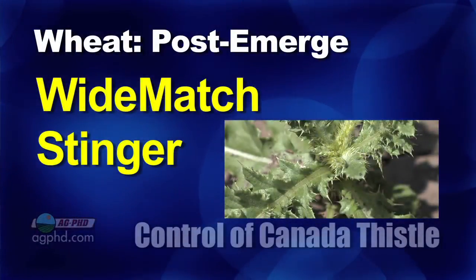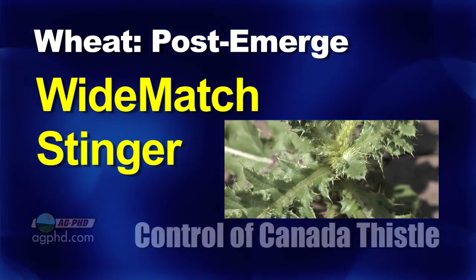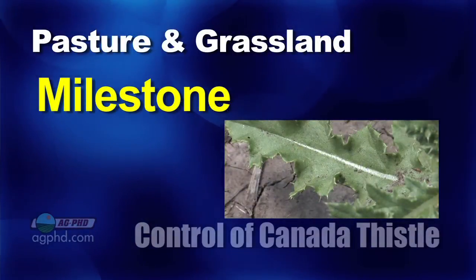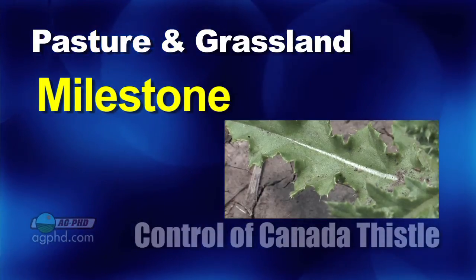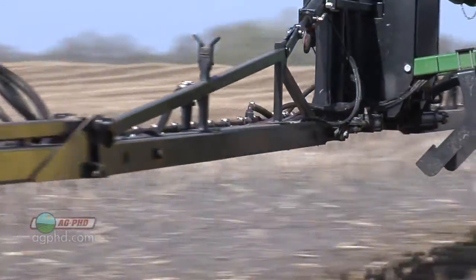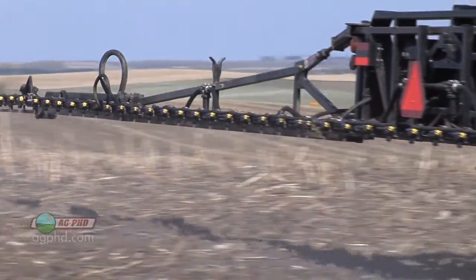In wheat, your best option is going to be something with Stinger in it, like Wide Match, for example — you could also spike up a little more Stinger potentially. In pasture and non-cropland, Milestone is by far the best product. But in corn and soybeans, that's where the challenge is. You can't wait until the crop is up — you've got to hit it with a strong shot before the crop emerges, because you want to use a big rate.